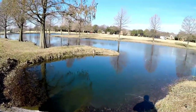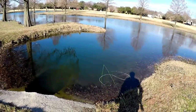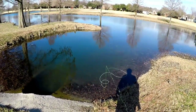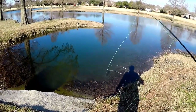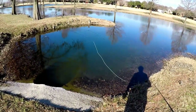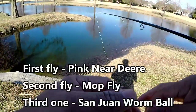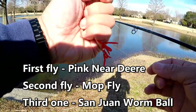No takers, bummer — just swimming away. Let's see if we can get a view of them here — just over there, about one, two, three...ten. So maybe twenty bass, and none want the fly. We tried a pink Near Deer, we tried a mock fly, now we're going to try to send in a worm-style fly here.